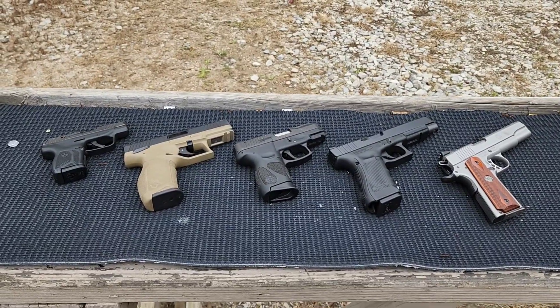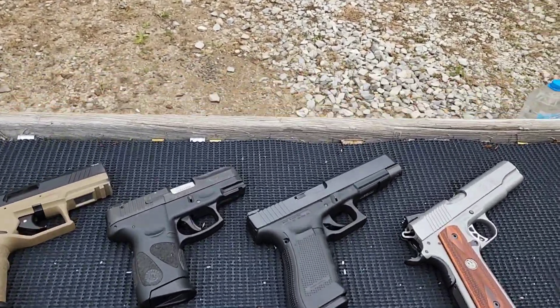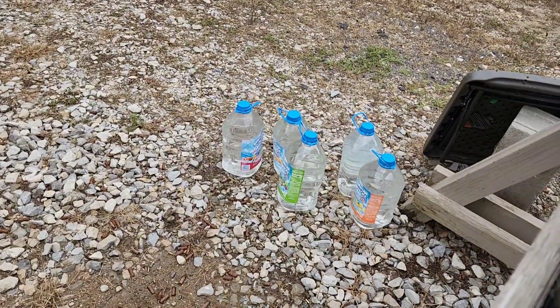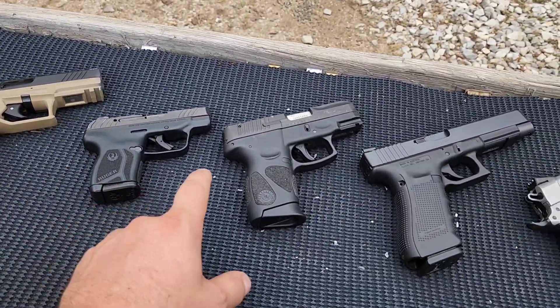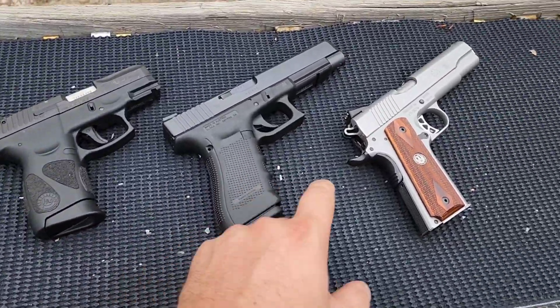Alright, I got a caliber comparison video here today. As you guys saw in the thumbnail, we're shooting these gallon jugs of water. I'm going to use .22 Long Rifle, .380, 9mm, .40, and .45.